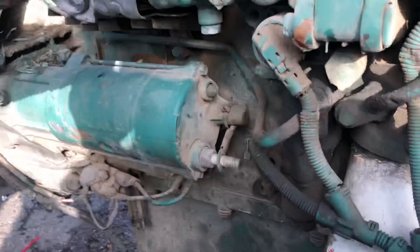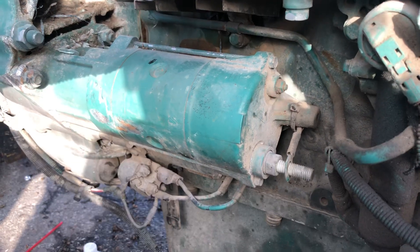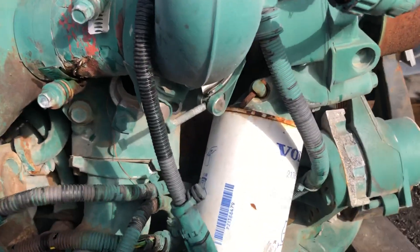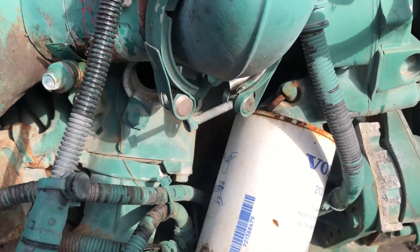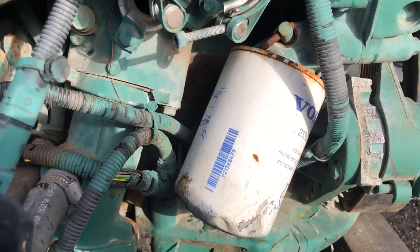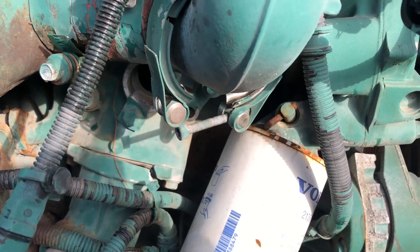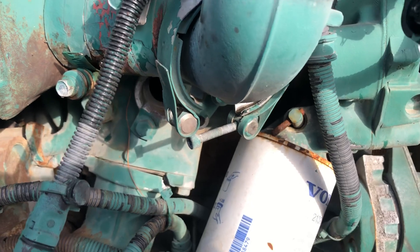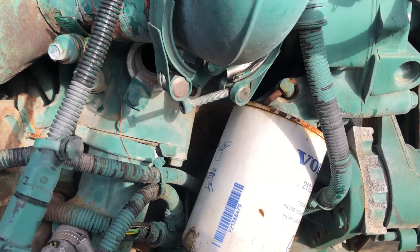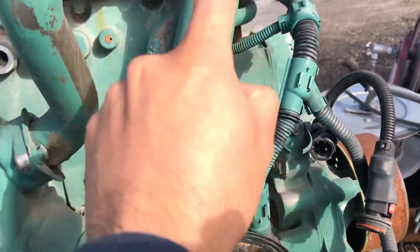We have the starter motor here — this is an important engine component because if the starter fails, it won't turn on the engine. So if you hear any noise over there, you should change it. We also have the coolant filter. On DD-15 engines, the coolant filter was completely removed starting from 2017 or 2018 — it's no longer there. Volvo, Mack, and Cummins still have it, but Detroit got rid of it, so we'll see how that goes.